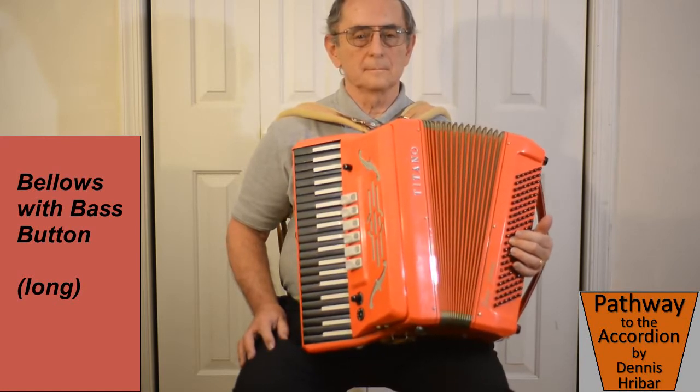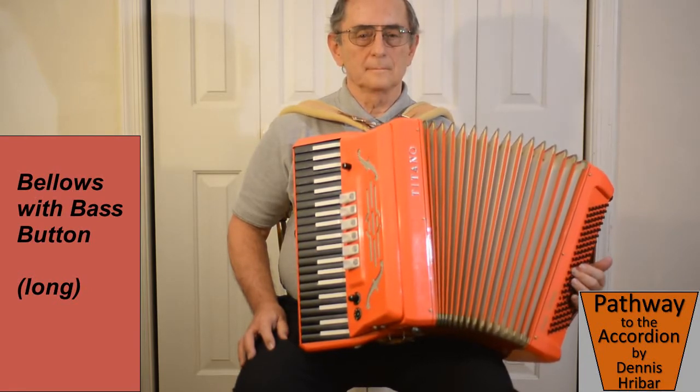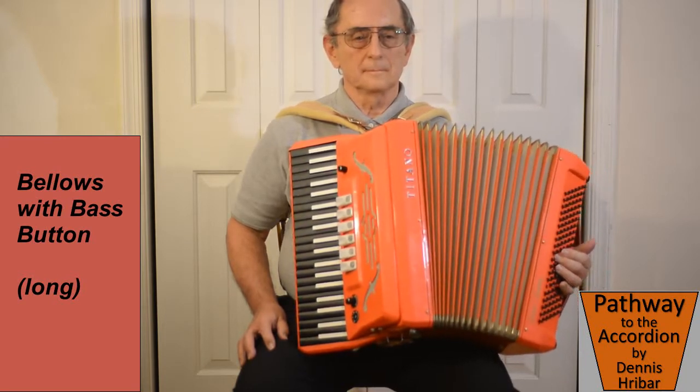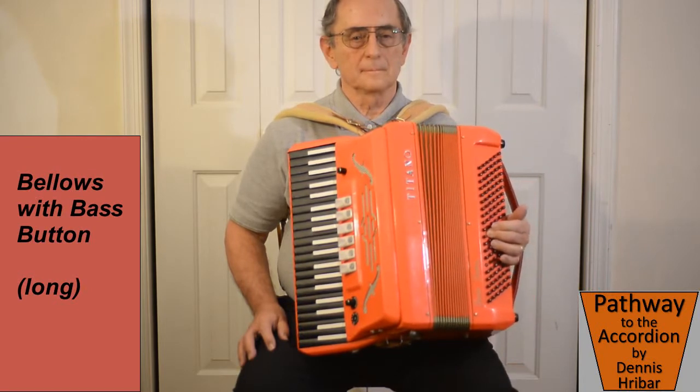Now we go on to the C button, which is the one in the center — the second row with the notch in it. Depressing that button, play an even, long note with the bellows.